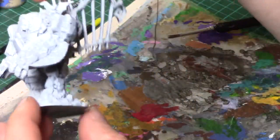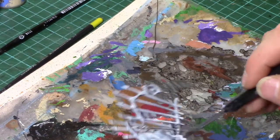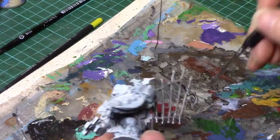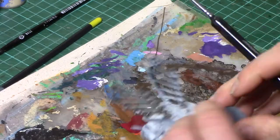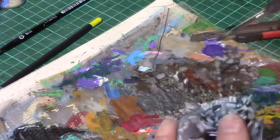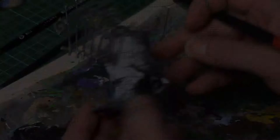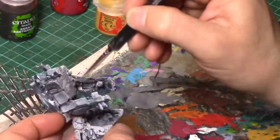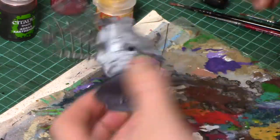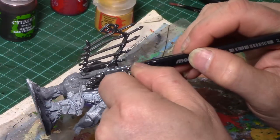After giving the model a quick undercoat we're going to start by painting the metal components, which are those gates at the back of the miniature. I'm using Gunmetal from Game Colour. Now painting the main body of the miniature with a grey. You can use any sort of grey that you like or other colours. I'm just choosing to use grey because a lot of the stonework I do uses this grey.